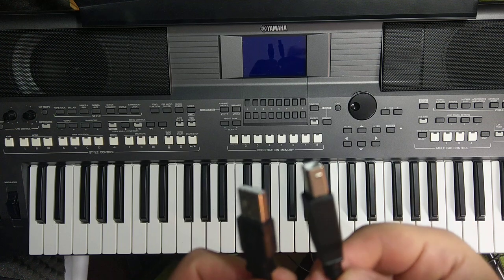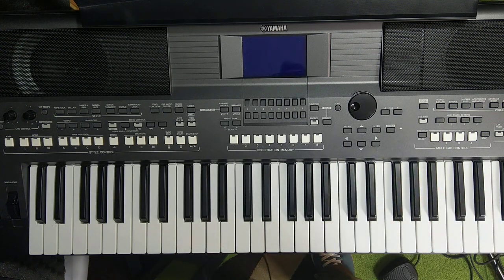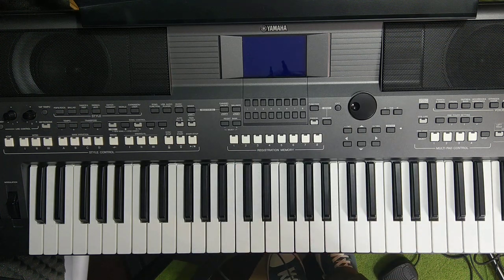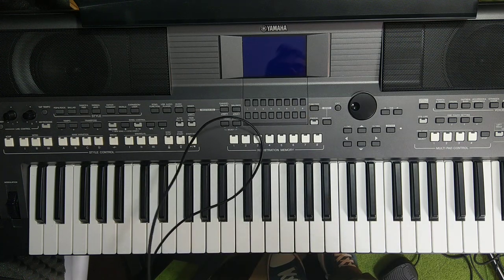The older MIDI ports were the two ports called DIN — square with five pinholes. However, that is not very convenient for connecting to a computer. For USB MIDI you need this cable, and it's a much better solution because the USB cable carries both MIDI input and output in one cable.